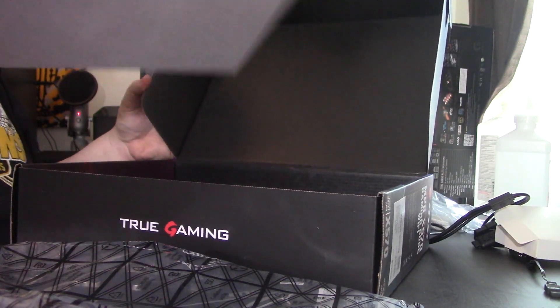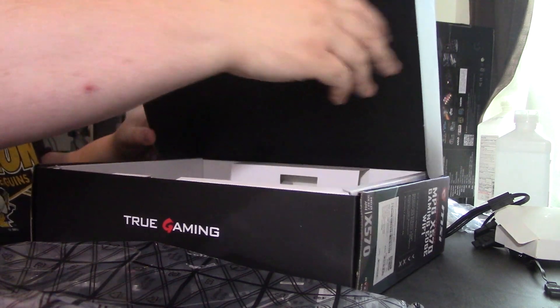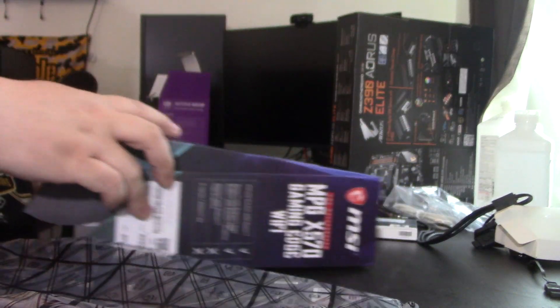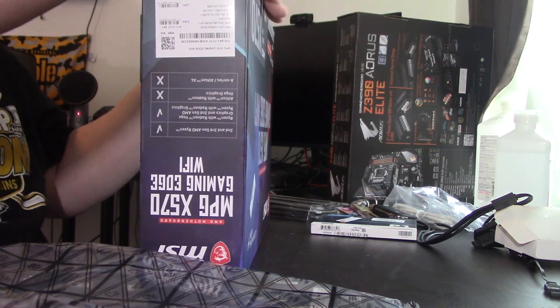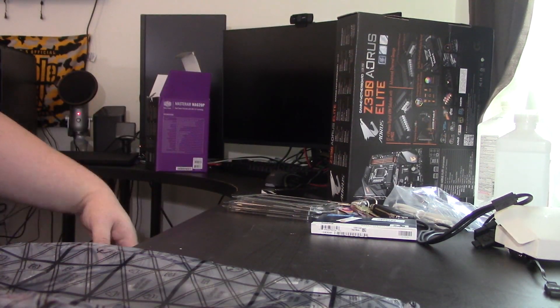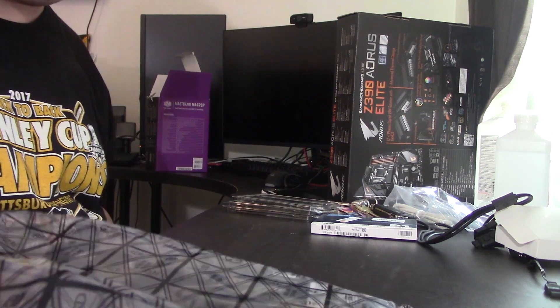I don't have a problem with what they include. This is a hair over $200 at launch — $215 before pricing adjustments and discounts at Micro Center.